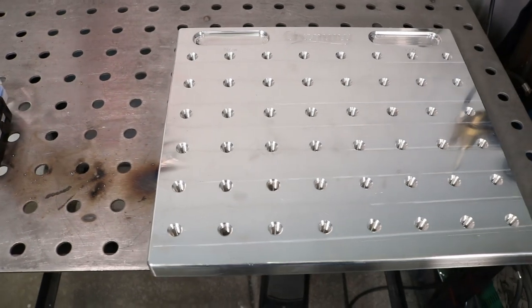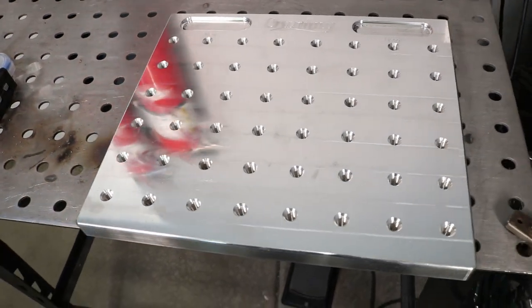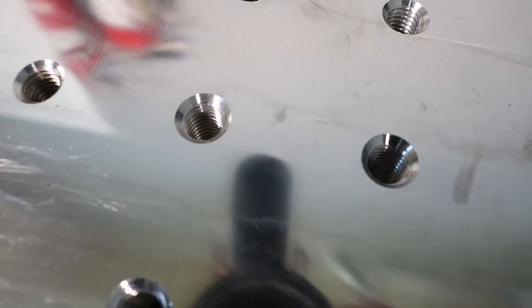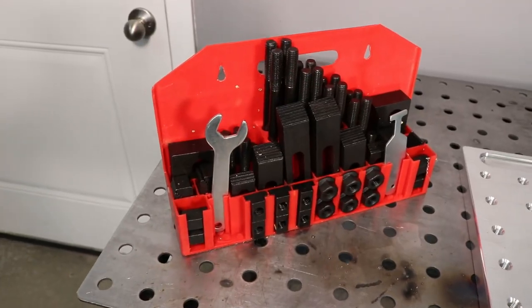This is my new fixture plate. While a big flat welding table is nice, if you're welding mostly small parts, a fixture like this can be really handy. I picked it up from Crummy Welding and I opted for the threaded holes. They also have a 5/8 hole version, but I like the threaded holes.